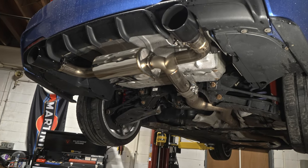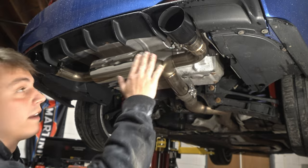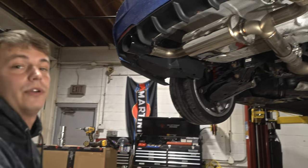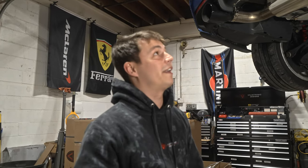We have the tips mounted up here — it's very simple. You slip them on to the desired length, then tighten them down, and you're all set. You now have a new F-chassis rear section to open and close the valves to make your car loud or quiet with a touch of a button.